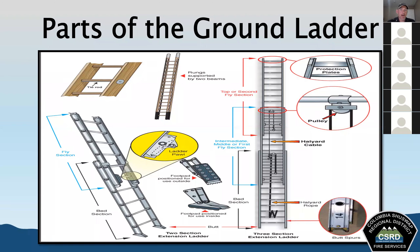On an extension ladder, we have different sections. The bed section is the main section — it's the widest section of the extension ladder and it's the part that always remains in contact with the ground or supporting surface. Beyond that, you'll have a fly section — the upper section or in some ladders multiple fly sections — and that's the section that raises or lowers from the bed section.